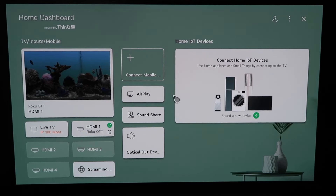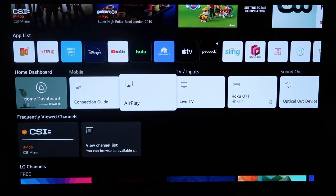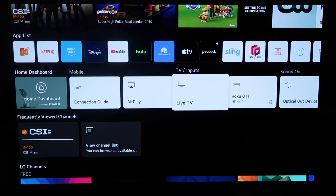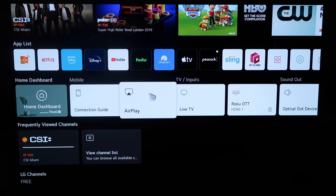You can access AirPlay directly from this screen, or you can click the home button on your Magic Remote. When you click the home button and get to this screen, you'll see the middle horizontal row of icons on the home dashboard. Just click simply on AirPlay.